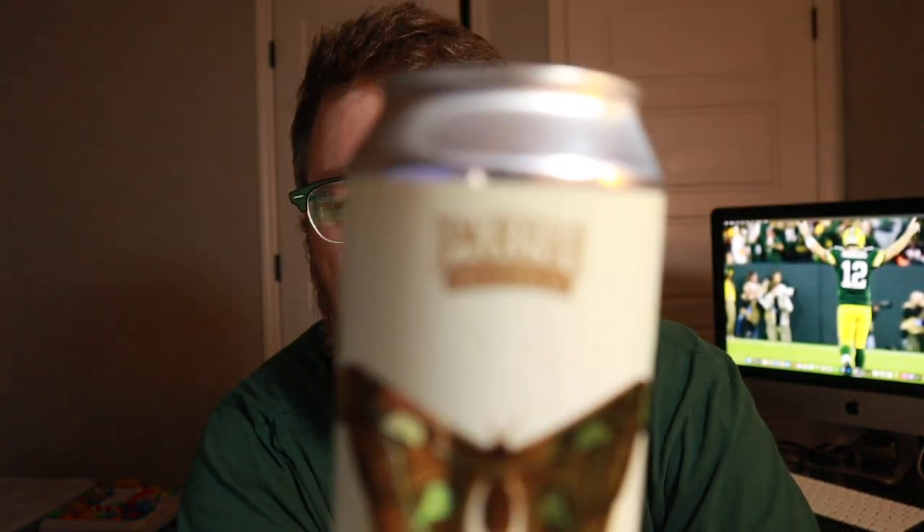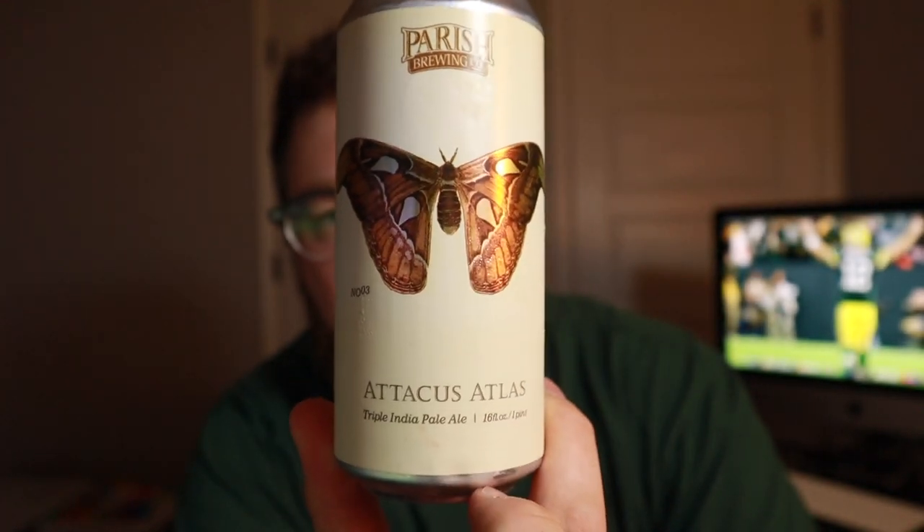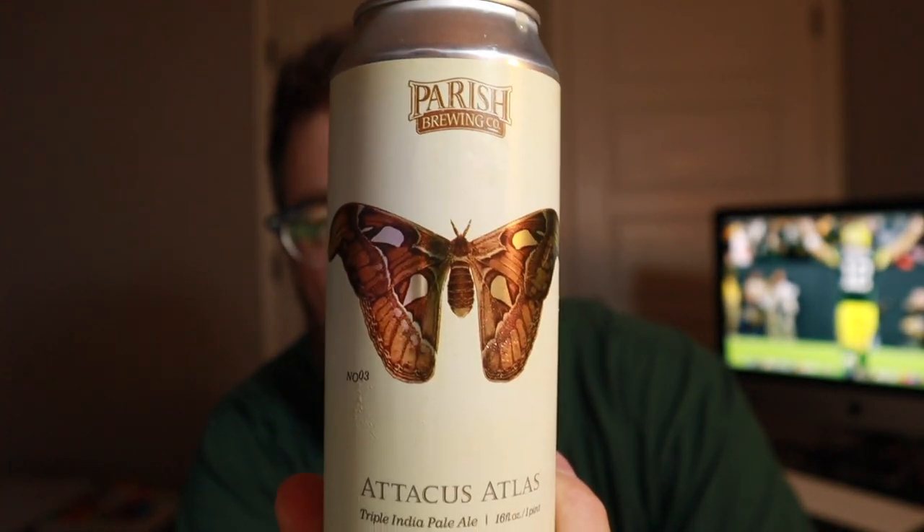But anyway, guys and gals, this is Parish and this is Atticus Atlas triple IPA. Hopefully you guys enjoyed the video, but I forgot — let's go into the Untappd real quick and just see what it's getting on there.